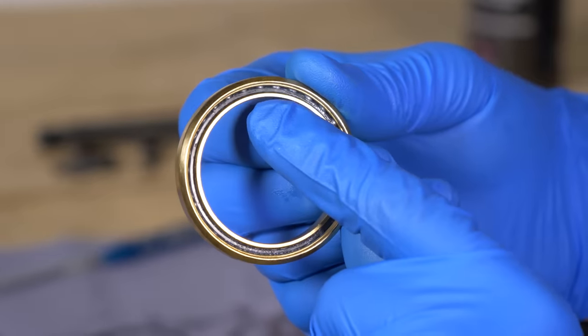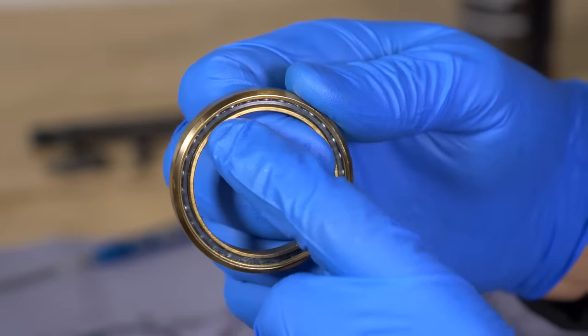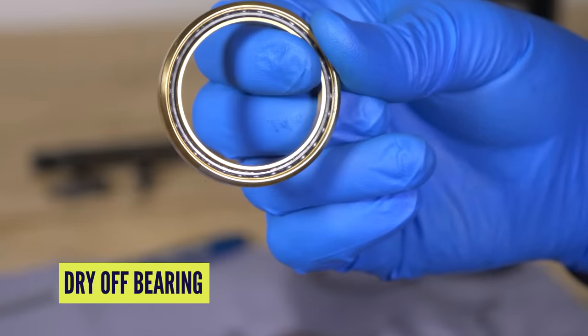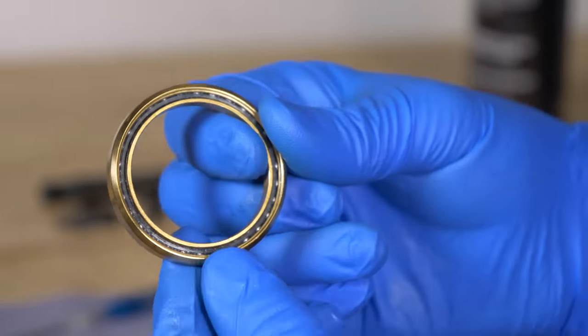If you look closely here, you can just see this is fully clean now — you can see the bearings in there and you can see the bearing retainer, which is basically what holds them in place. Now, you should make sure that it's completely dry and everything's evaporated before you attempt to put grease in there — otherwise you'll undo all the hard work because the solvent can start breaking down the grease.